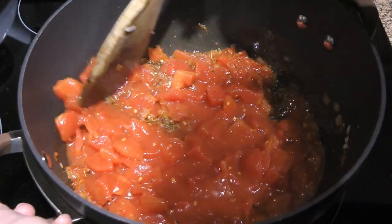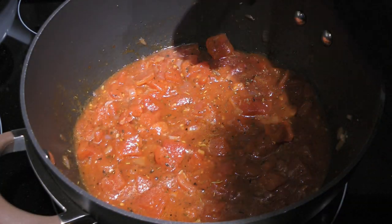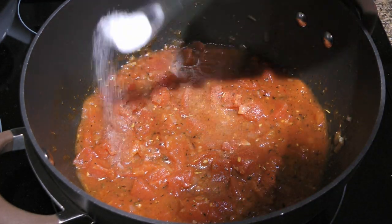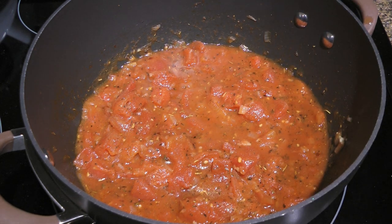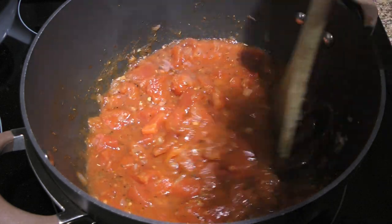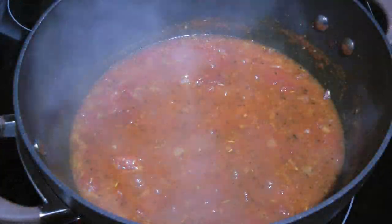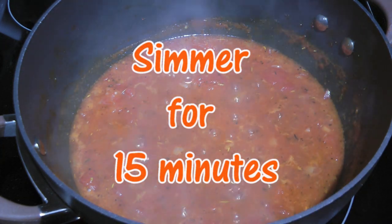We'll mix the ingredients together and, believe it or not, we'll add a little bit more black pepper — but you don't have to. And some granulated sugar, just to give some sweetness to the sauce, but it won't remove the acidity — baking soda does. We'll stir well, bring the mixture to a simmer, and cook for 15 minutes, enough to reduce by a third.